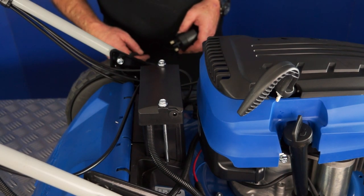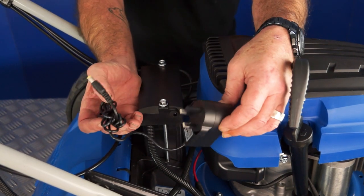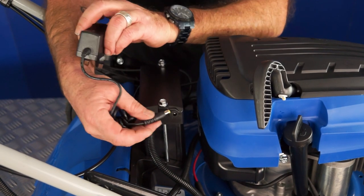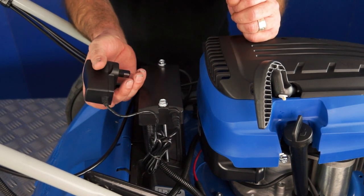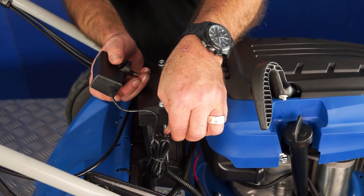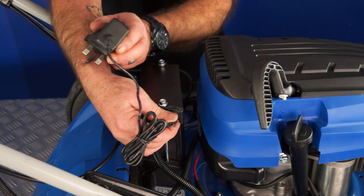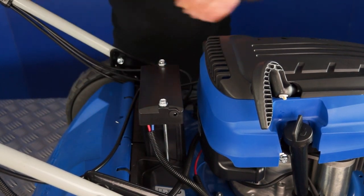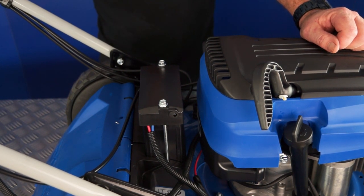When you first receive your lawnmower, you may well need to charge the battery. The lawnmower comes with a battery charger which plugs into a 13-amp mains outlet and simply plugs into the top of the battery case for charging. The socket is located on the top of the battery on the right-hand side from the operator position. You may also need to charge your battery from time to time during use, but it will hold enough charge for about 10 mowing sessions.